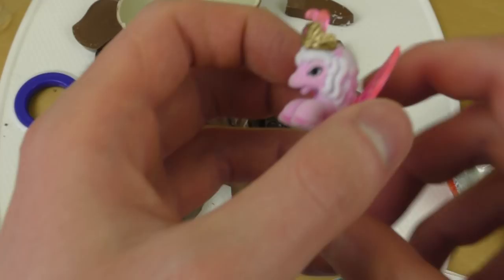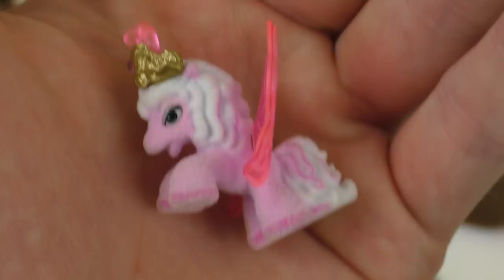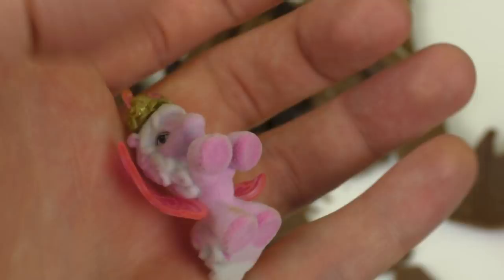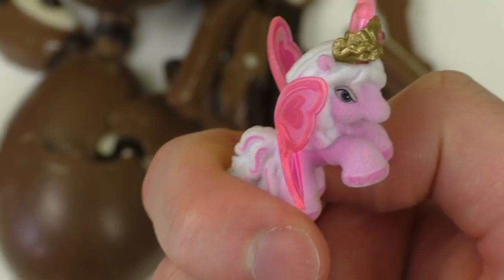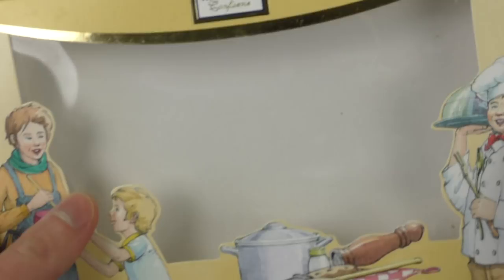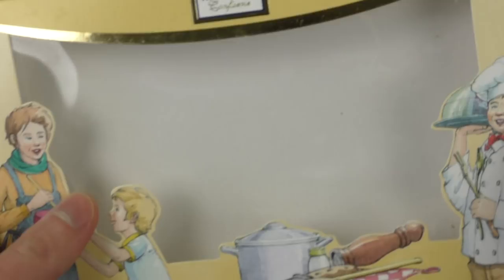Bei Philly hatte ich Glück gehabt — war eine kleine Figur drin, ein kleines pinkes Philly-Pferdchen. Ich habe noch ein My Little Pony Puzzle — wollt ihr zusehen wie ich das zusammensetze? Lasst mich das wissen. Das wäre so weit — danke für die Folge, danke dass ihr euch die Folge angeschaut habt. Das ist eine nette Geschenkidee — die Schokolade schmeckt gut, ist dekoriert mit dunkler Schokolade und weißer Schokolade, und sieht nett aus. Danke fürs Zusehen!